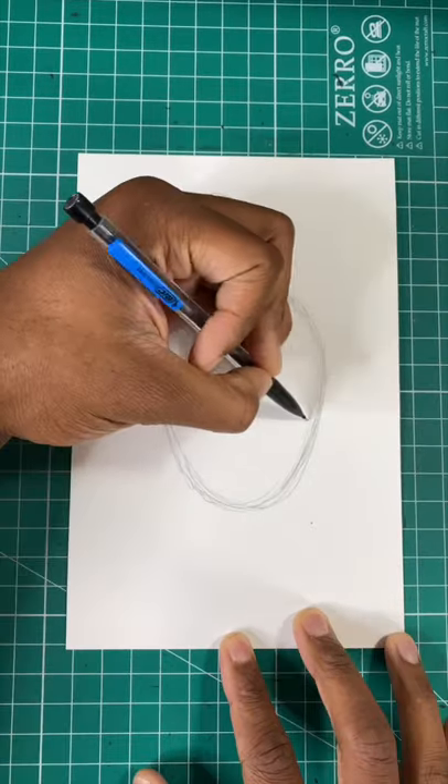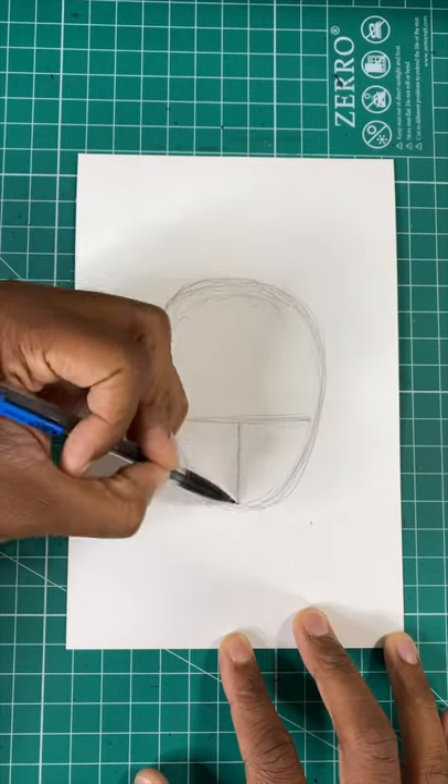Here's the easy way to draw a Squid Game guard. For our first step, draw an upside down egg shape. Then let's draw a horizontal line and a straight line down the middle.